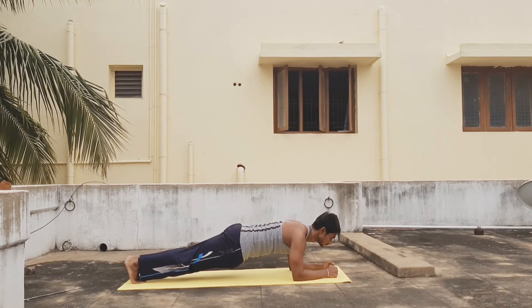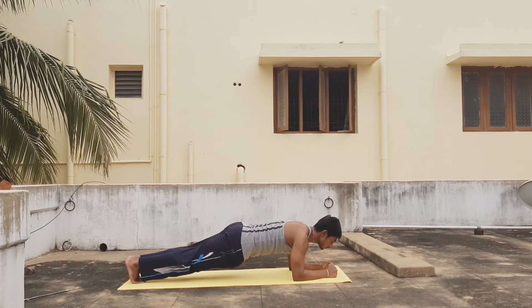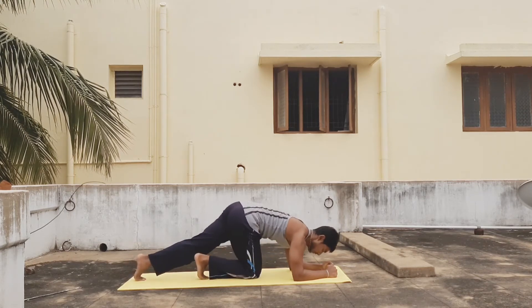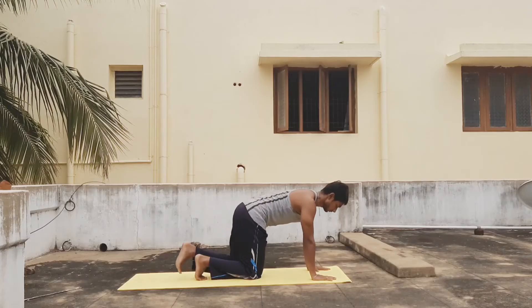If you find it harder to hold the plank for 40 seconds, you could hold it for 30 seconds instead. After this, have a break for 30 seconds and then do a straight arm plank for 40 seconds.